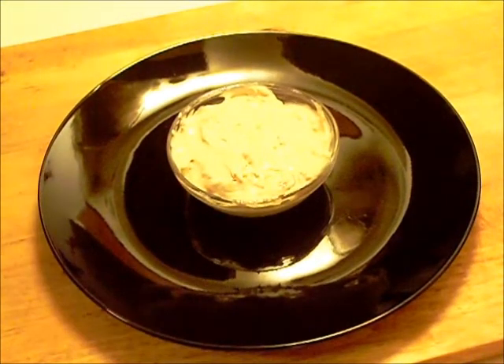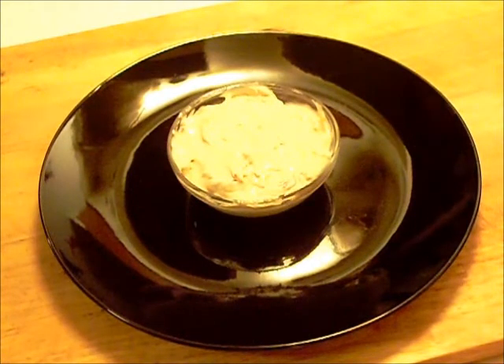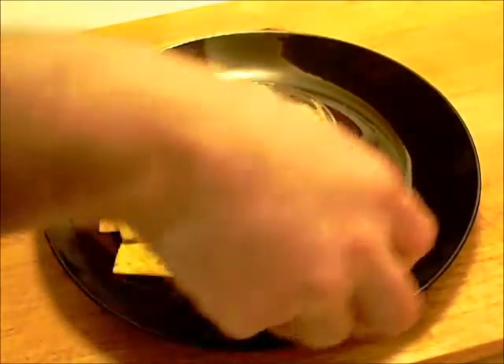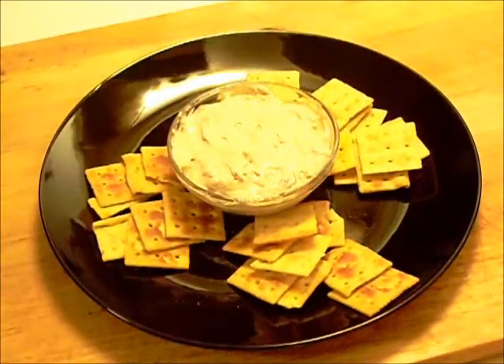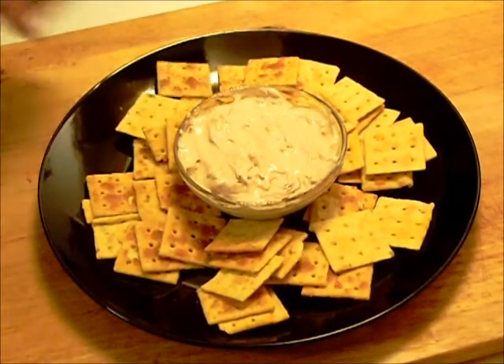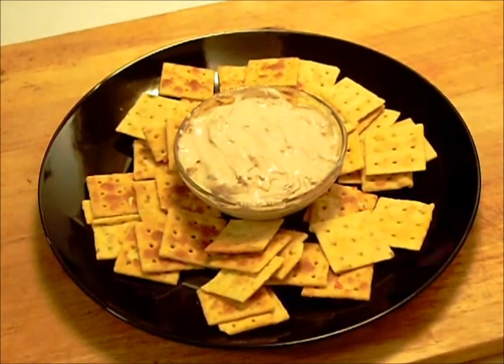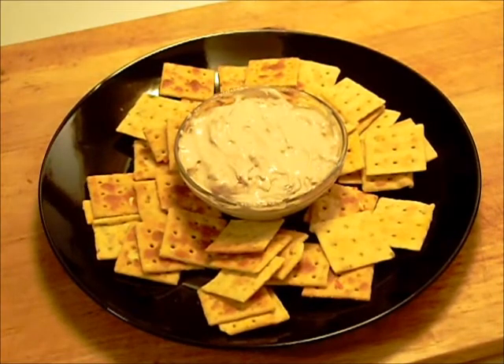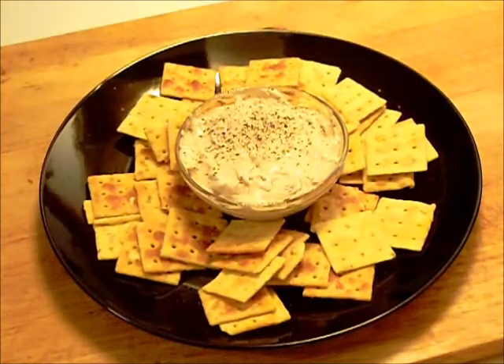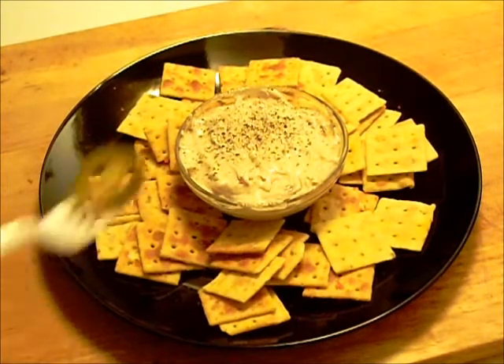It hasn't quite been in the fridge for an hour, but close enough. We'll put some crackers around the outside here, a little cracked black pepper on the top, and one little garnish.